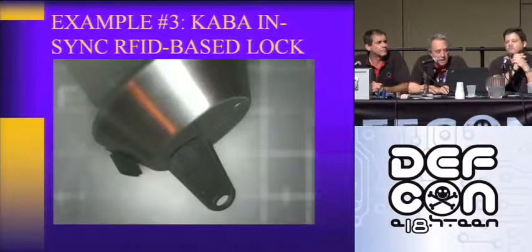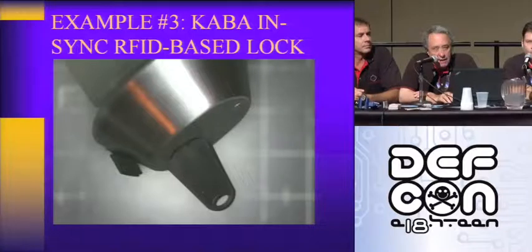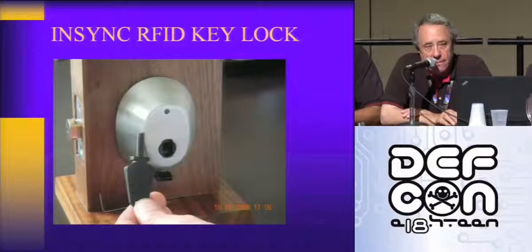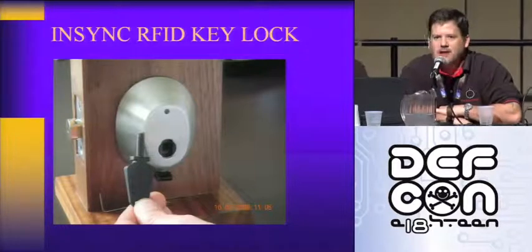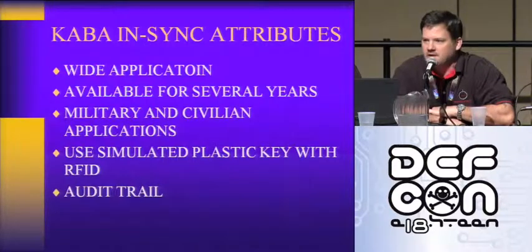Lock number three: Kaba NSYNC. It's an RFID-based lock with a plastic key that looks like a key — very clever. There are a lot of them around. They're used on military bases, churches, lots of apartment complexes. A couple years back, we presented a bypass for the code locks, the CL5000. It's a very similar attack that you're going to see here.